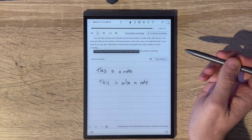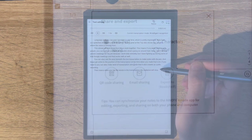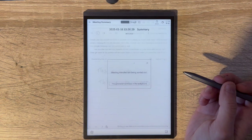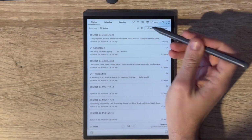Notes sync to the AI Note app so you can access them on other devices. There are also options to share them as web, PDF, Word, or recording files, or via QR code or email. One really interesting feature uses ChatGPT to generate a summary of your meeting. I've found the feature really useful for jotting down YouTube video ideas and also for writing songs with my guitar — I can record a session, have it transcribe, add notes, and rearrange things later.